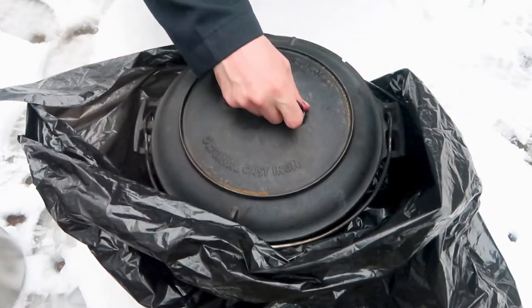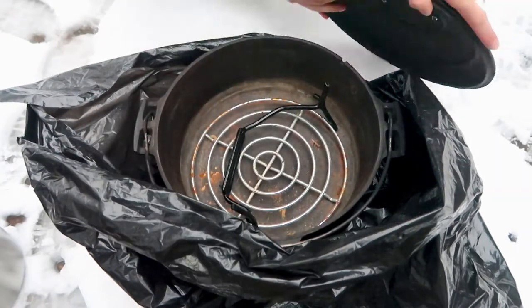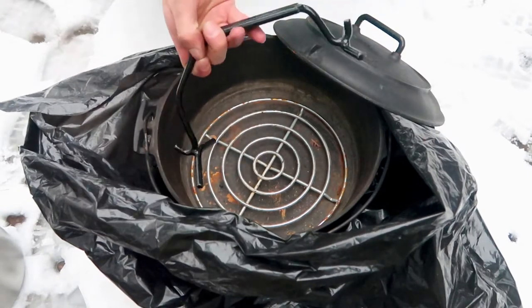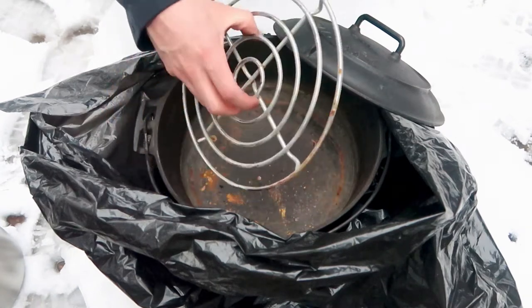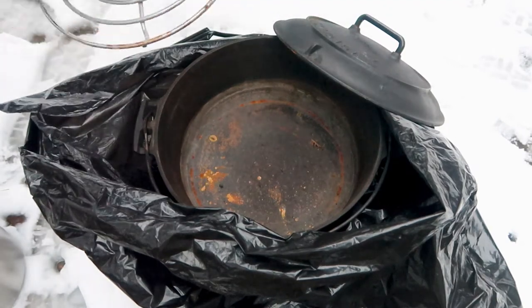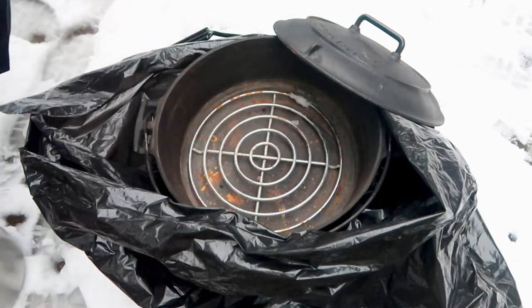This is a Dutch oven, and I have a lid lifter inside, which is an essential piece of equipment when cooking with a Dutch oven. It makes handling the lid much easier, and a trivet. Trivets are often useful when you're cooking roast, because it keeps the roast off the bottom of the Dutch oven.